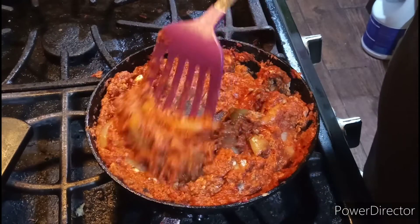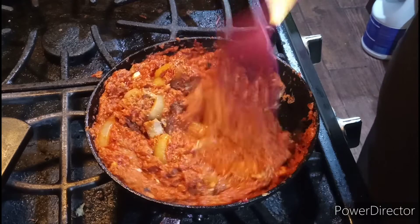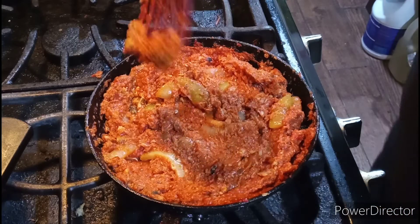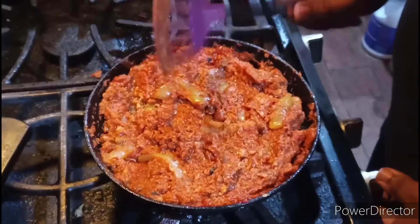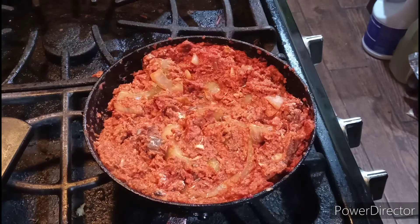Okay, we're done. This is what your sautéed sardines should look like. So what I'm going to do, I'm going to cut the fire off and come back for the taste test.